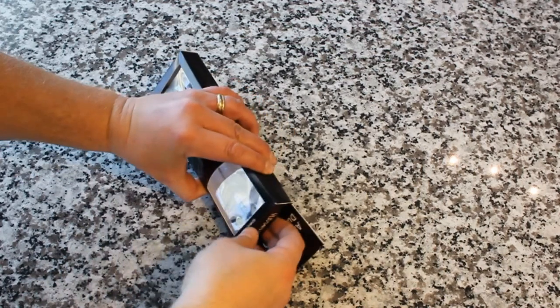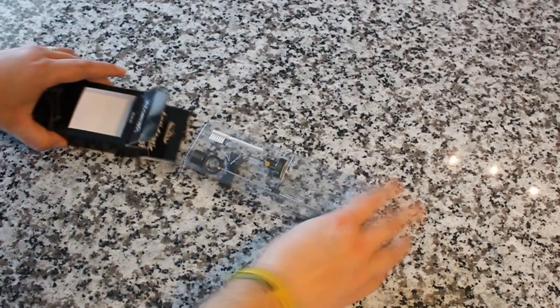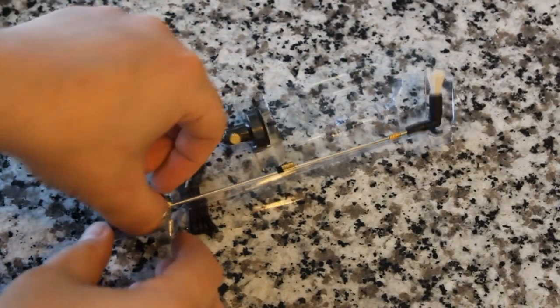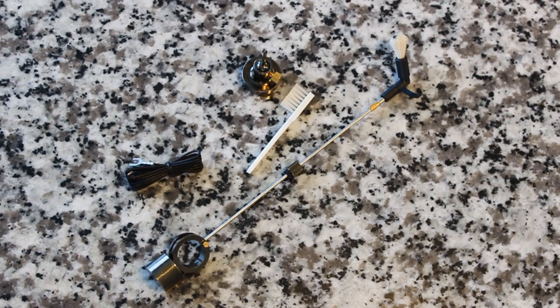Let's go ahead and unbox it — it should be pretty simple. It's in a plastic tray. That's pretty much all there is to it. I love the little thank you card from Hudson Hi-Fi — very nice touch. And here it is, simply packaged. Here is the brush itself — that is a goat hair brush as we mentioned before.